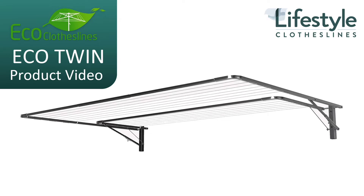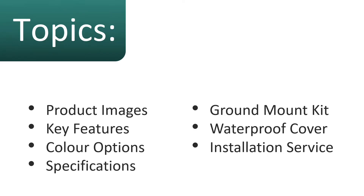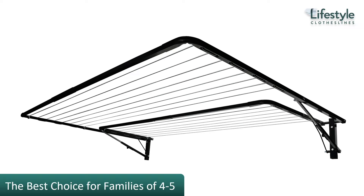This is a product video for the Eco Twin clothesline. In this video we'll talk about some of the product images, key features, color options, specifications, a ground mount kit, waterproof cover, and installation service that we have on offer with the Eco Twin clothesline.